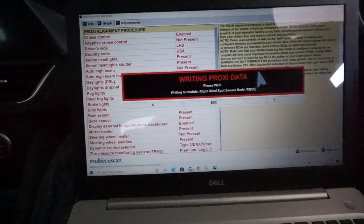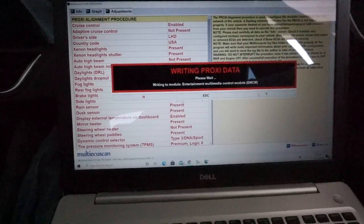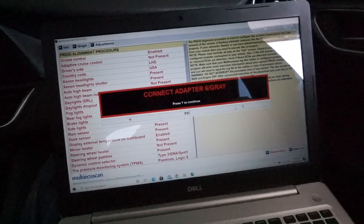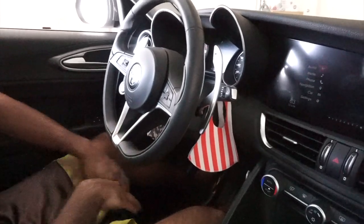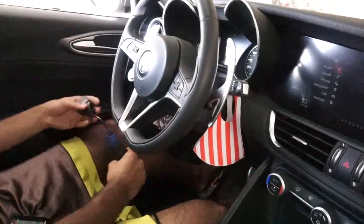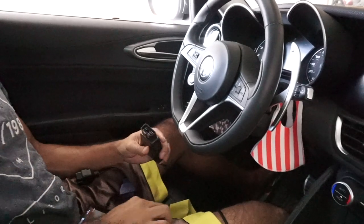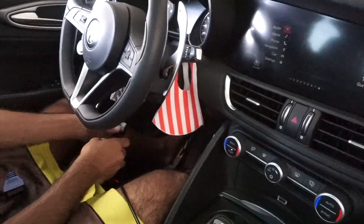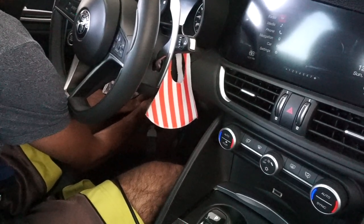I'm trying to show you everything step by step because I didn't see even one video that explains it like this. So the connector adapter gray — you gotta connect that back. Take this one out, then put the gray one in. The gray one is in, then you just press Y.